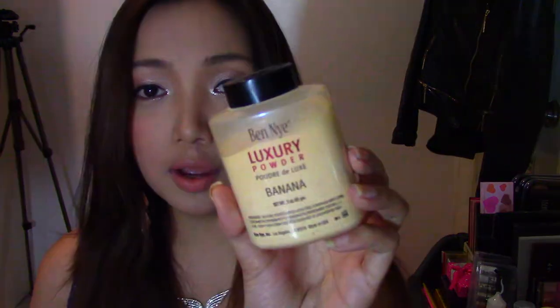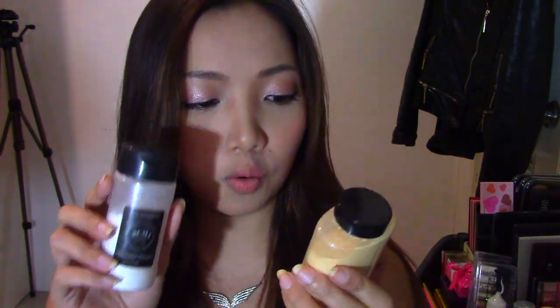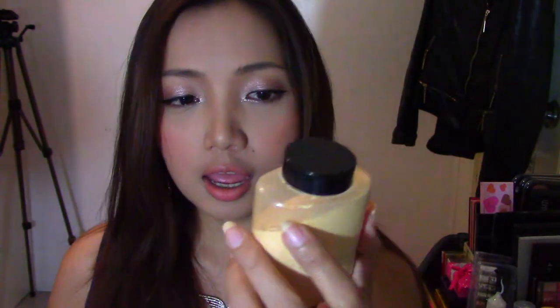No wonder a lot of famous and professional makeup artists use this setting powder — I absolutely love it. I've been using this since I got it, alternating with the Ben Nye Banana Luxury Powder. I was planning to do a comparison between the RCMA and the Ben Nye, but they're actually very different products: this one is colorless and the Ben Nye has color, so I can't really compare the two. I'll do a separate review for the Ben Nye Banana Luxury Powder if you guys want that — leave a comment below.